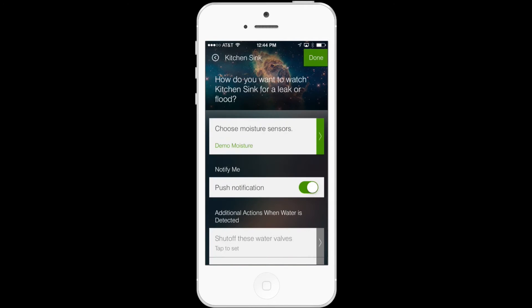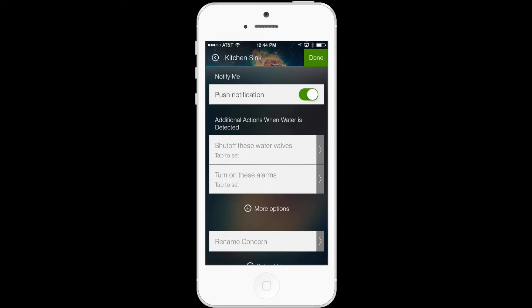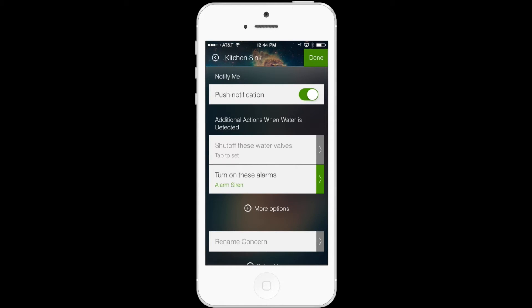So when I tap that and then scroll below, you'll be able to see the new option that says Turn on these alarms. What this does is it allows you to trigger a loud blaring alarm to sound any time important events happen. In the case of this demo, we'll go ahead and set up a flood as detected by the SmartSense moisture sensor.